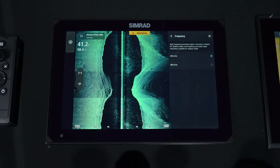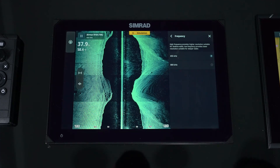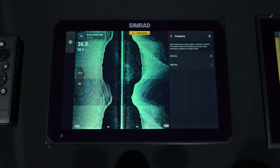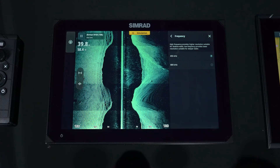For frequencies, side scan like down scan operates at 455 or 800 kilohertz. For shallow water, you're going to use 800 kilohertz, which is good for about 75 to 125 feet. After that, you're going to go to 455 kilohertz for deeper water.